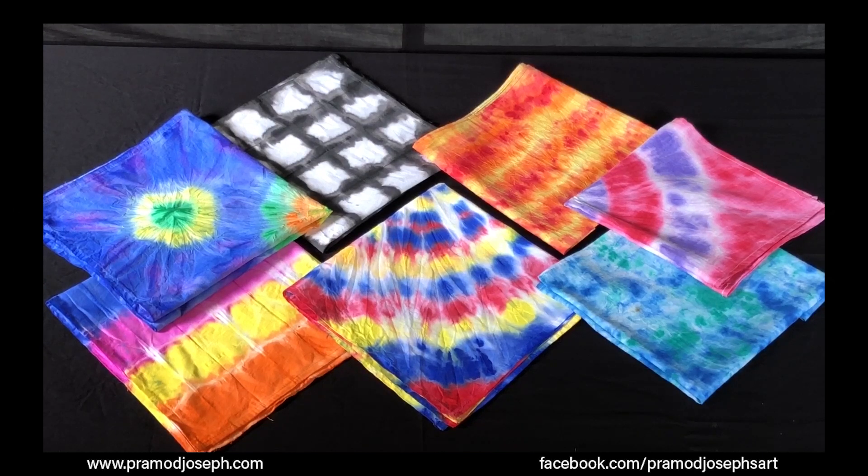Bandhani is an ancient Indian technique of tie and dye textile decoration done by plucking the cloth with the fingernails into many tiny bindings that form a figurative design. The term Bandhani is derived from the Sanskrit language, which means to bind or to tie.